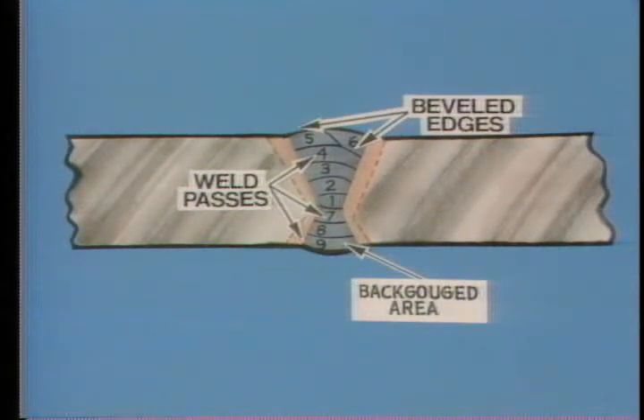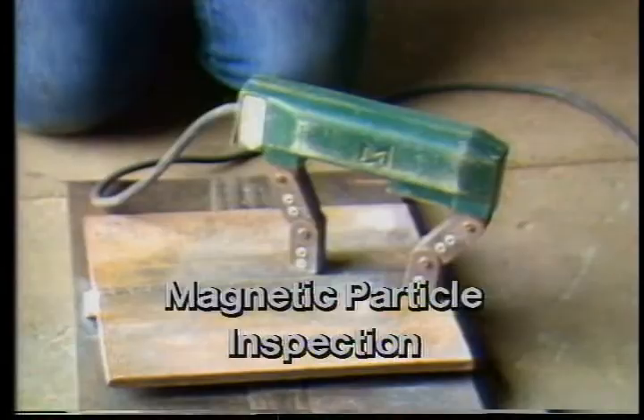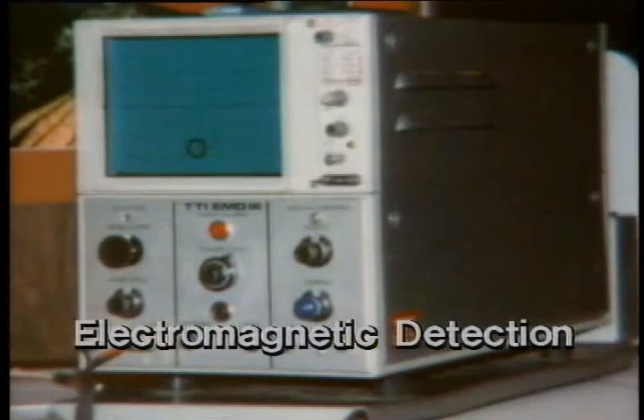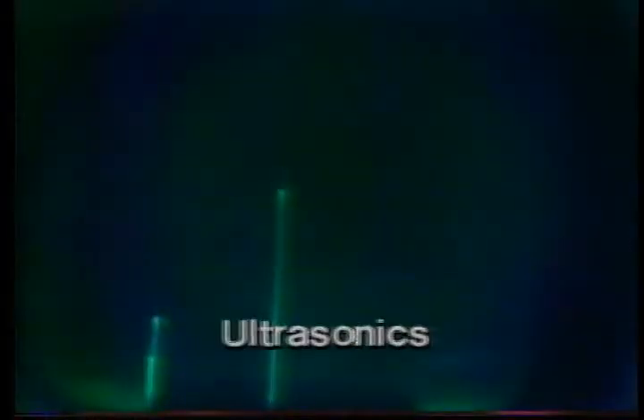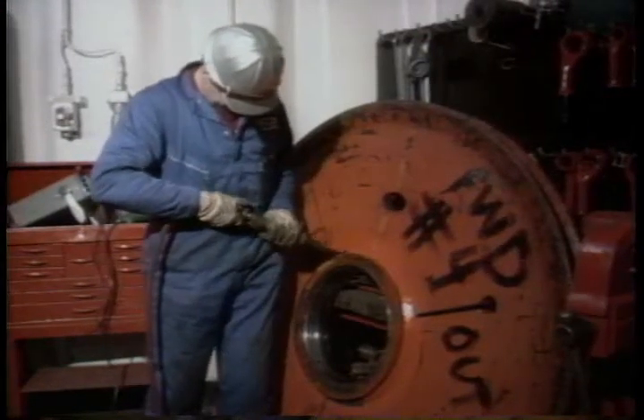In part one of this series, we talked about types of welds and the kinds of defects that are found in them. But you'll remember that the main purpose of the program was to introduce the different types of non-destructive testing techniques that are used on our drilling units during annual inspections. We wanted to give you this information so that you could identify a certain type of weld and then prepare it for NDT without having an inspector talk you through every step.